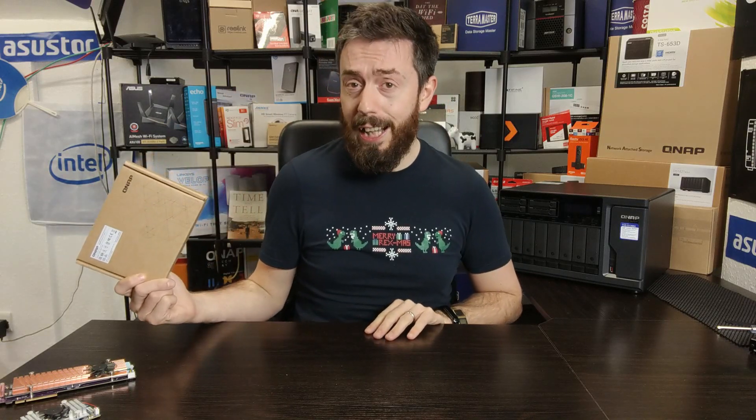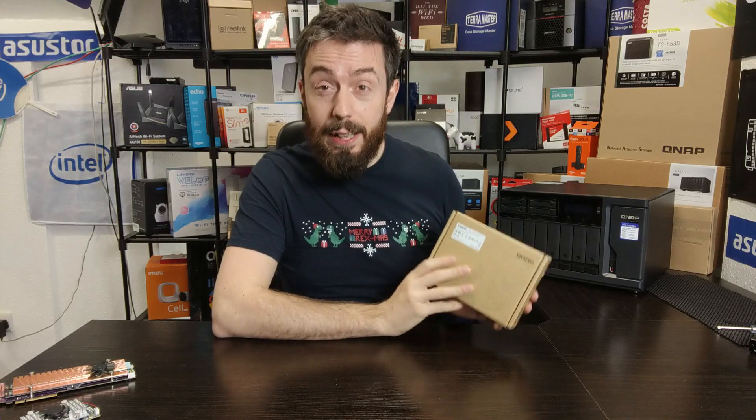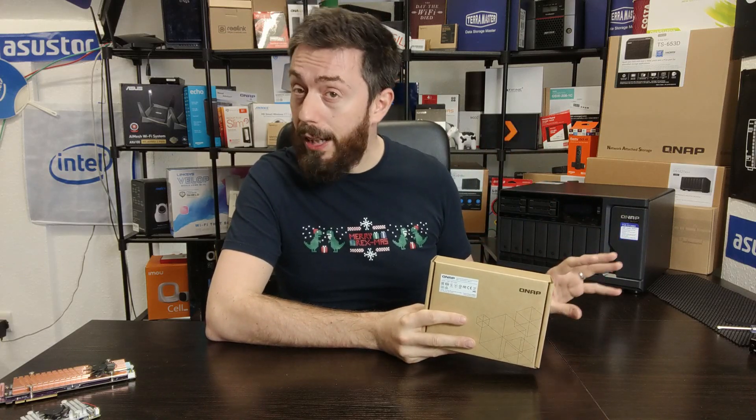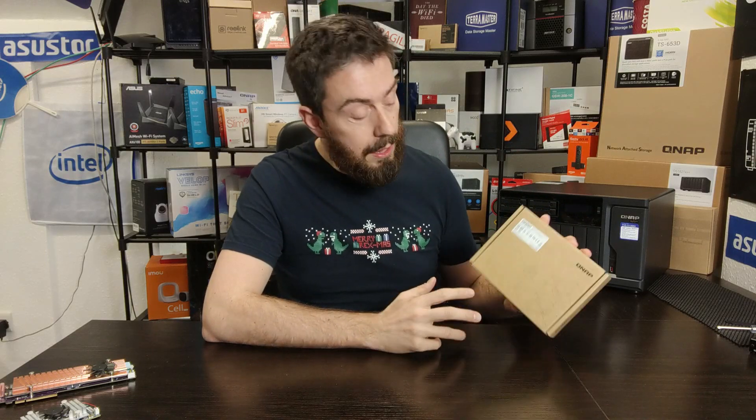A Thunderbolt upgrade card is something we demanded for a long time — it came up in Q&As with QNAP every year for about two years. So it's nice that they've done it, but it has to be said it arrives with a bunch of caveats. First and foremost, the compatibility list is very shallow at the moment. Although we have seen Celeron-connected Thunderbolt 3 devices like the 453BT3 in the past — an affordable four-bay with Thunderbolt and 10GbE on board — I haven't had a chance to test this on that generation of Celeron devices.